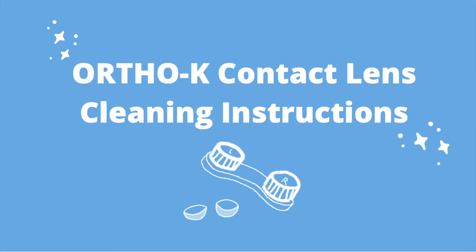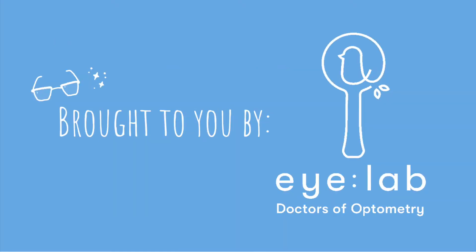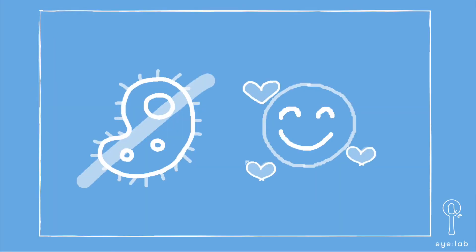Hi everyone, welcome to a video on how to clean Ortho-K contact lenses, brought to you by iLab. By cleaning, you can reduce your chances of infection and increase comfort of wearing.